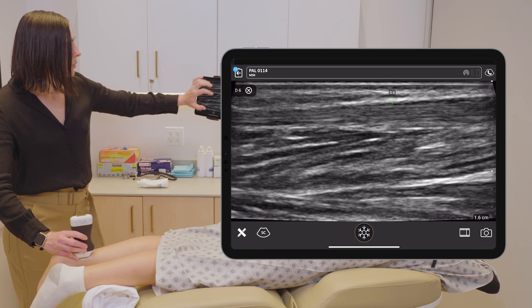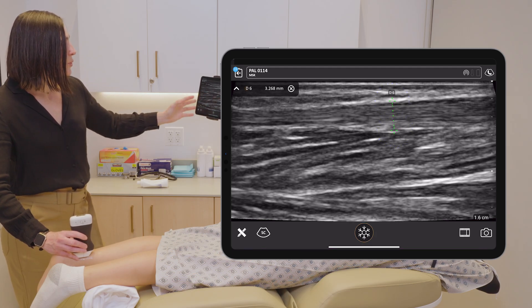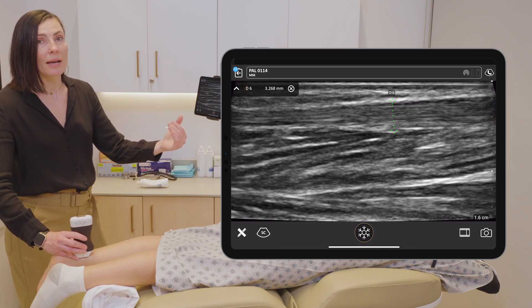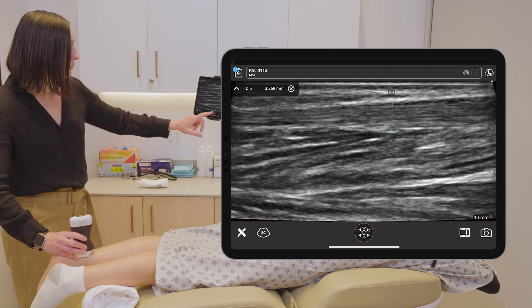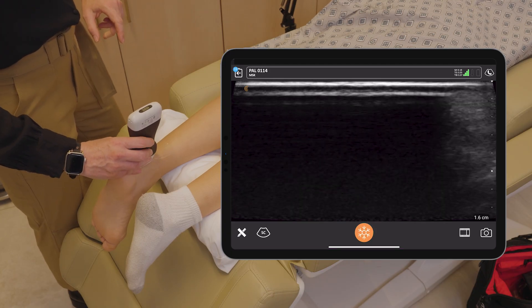After freezing the image, I drop my calipers to get a measurement. Here we are getting about 3.2 millimeters. You can actually compare it to the other side, so if you have an affected and an unaffected side, you can have an actual comparison appropriate for the patient. In this case, this is normal.